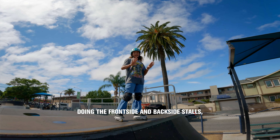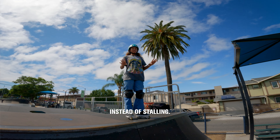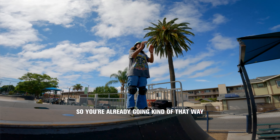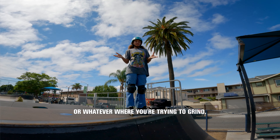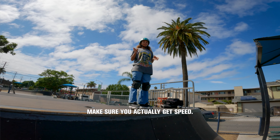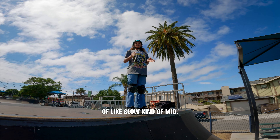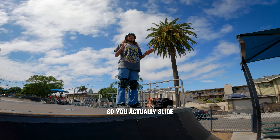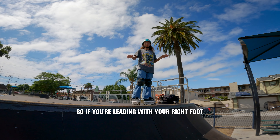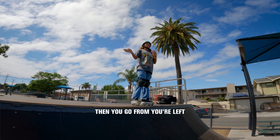Once you feel comfortable doing the frontside and backside stalls, it's good to start grinding into it instead of stalling. To grind, it's easier if you go up at an angle so you're already going that way, whatever way you're trying to grind. Do not go slow, because then you won't move at all — make sure you actually get speed. Get a lot of speed so you actually slide. Whatever foot is leading is the way that you should be going. So if you're leading with your right foot on your frontside, you go to the right. If you're leading with your left, then you go to your left.